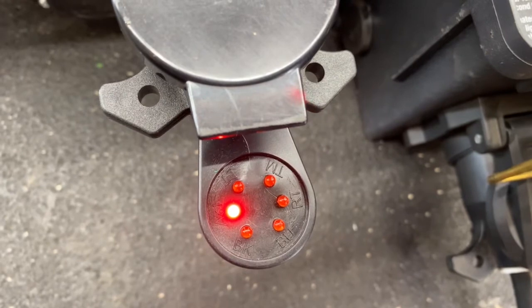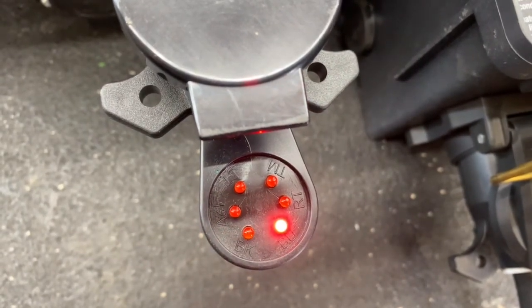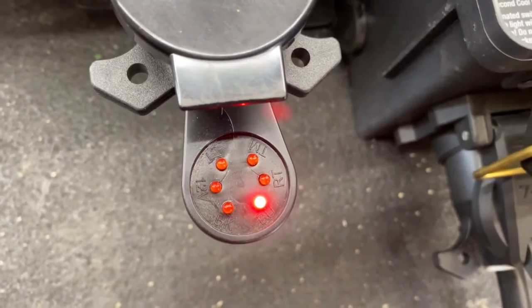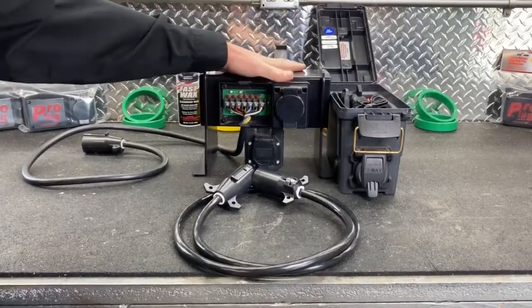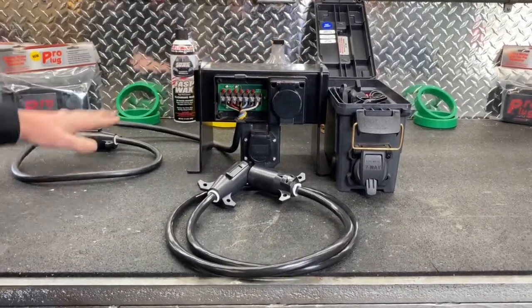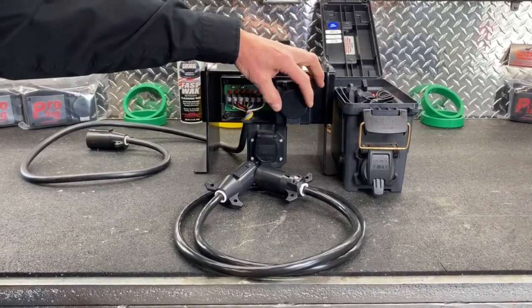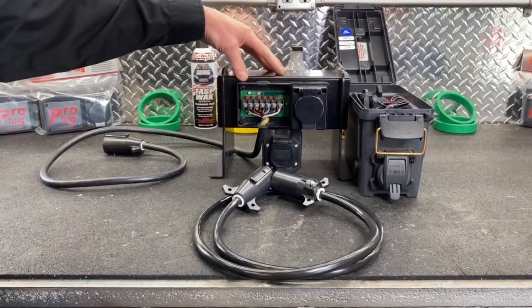There's our 12-volt supply to the trailer and there's our backup lights. So that's a quick test plug to check your vehicles with. In the testing we just did, we showed that this was our vehicle and our vehicle was supplying power using our test light circuit with our plug-in, and we showed you how all the circuits work.